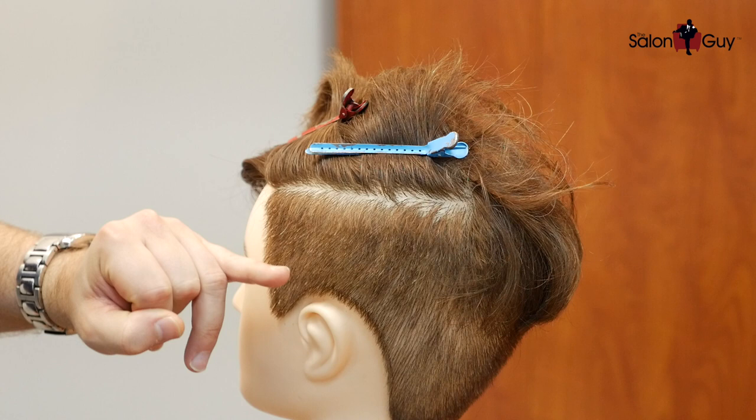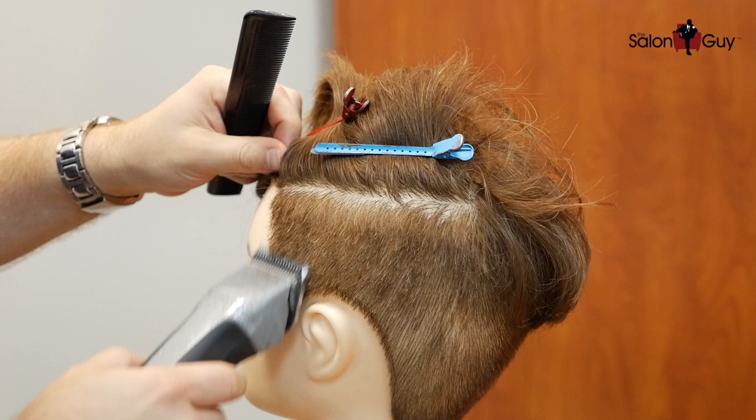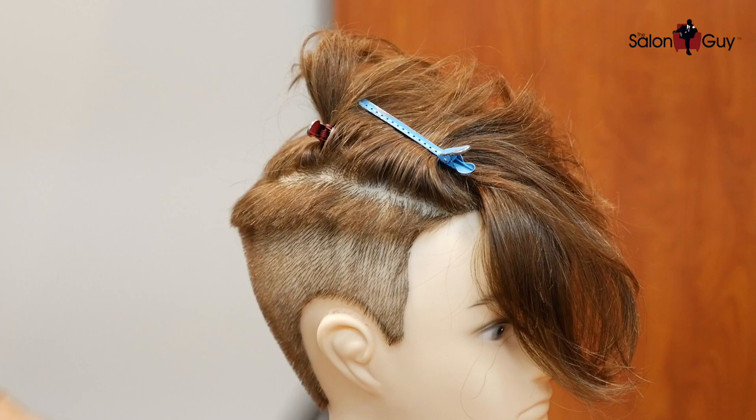I'm going to start with a one and a half guard, going probably about to right here, all the way throughout this side, the back, and then the other side. Then we're going to go up to about a number two and blend it up to about right here. Now this is done with the one and a half. I just want to use a one A — this is an Oster blade — throughout the bottom here just to clean it up a little bit tighter, all the way up throughout the neckline and the sideburn area.